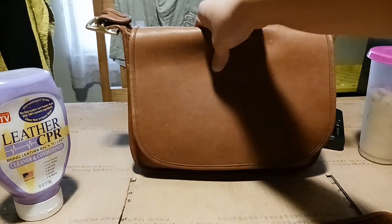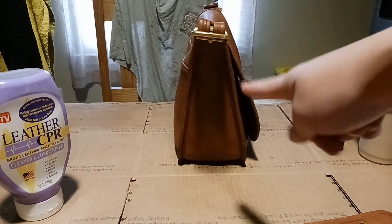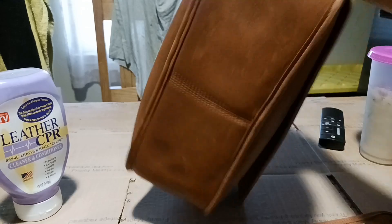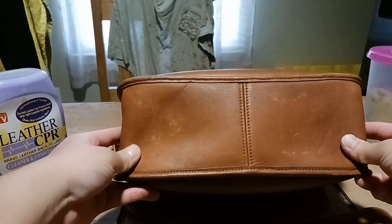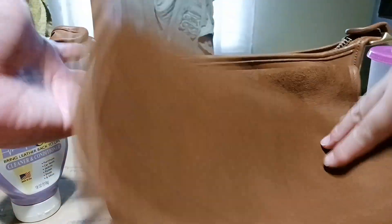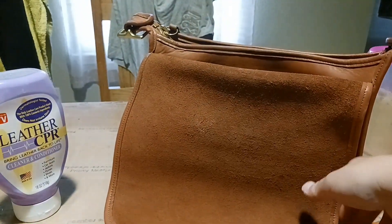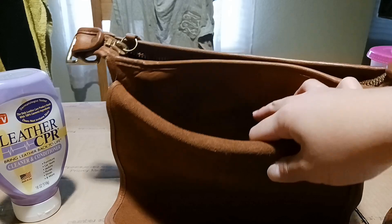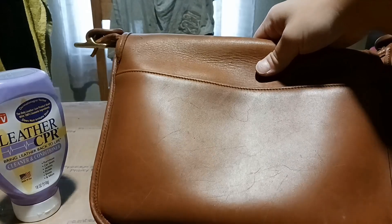I stuffed it yesterday and as you can see there is a shape — it's standing by itself. This bag has no feet at all. The bottom is looking a little rough because I haven't conditioned it yet. This part here is not a pocket — it's actually the back seam to the back pocket. You can probably fit your phone, wallet, or even a tablet in there. There are scratches, but that gives it character.